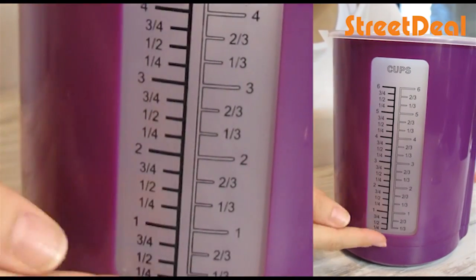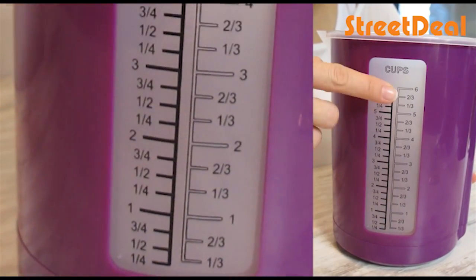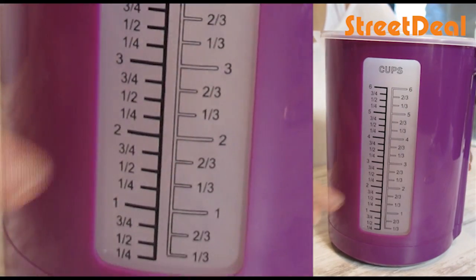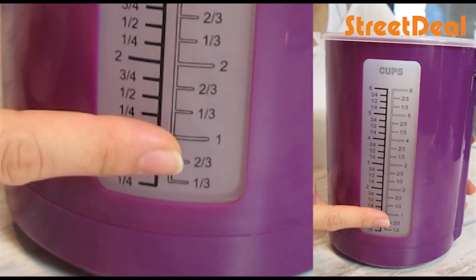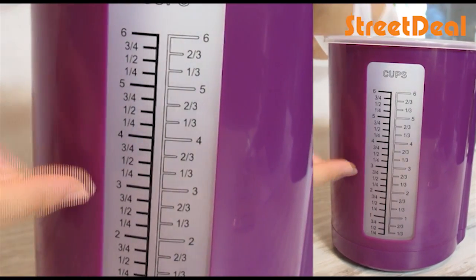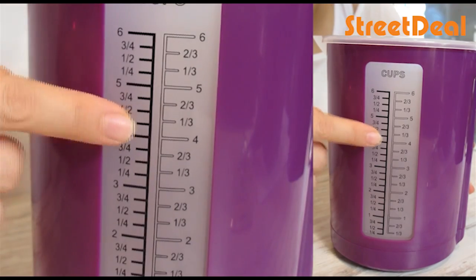If you want to measure liquids, you've got cup measurements, which is really great. You can do from one cup all the way up to six cups. Sometimes the recipe will require a one-third cup, two-thirds, or half cups — so this one gives you everything. You can do like four and a quarter cups, and all you need to do is just fill it up until then.